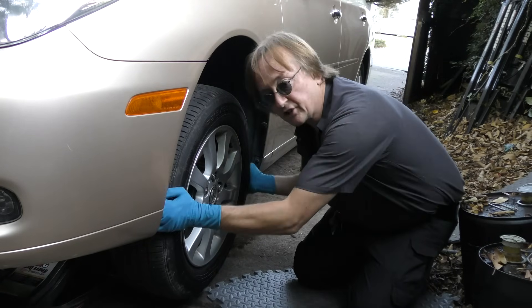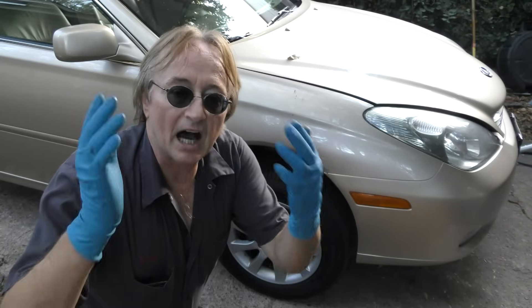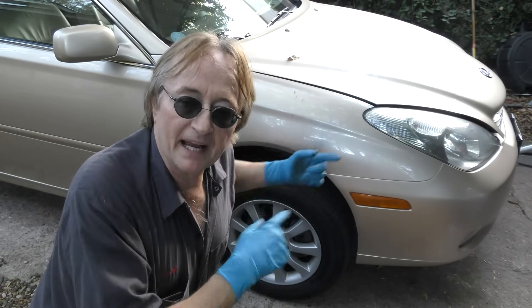Do the same thing on the other side to make sure it doesn't have any play — and it doesn't. Now in my experience, if your steering wheel wobbles when you're driving and you don't have an obviously worn out front end part, that's often a bad tire or a bent rim.